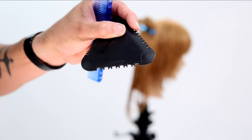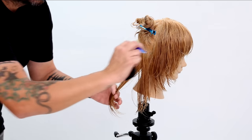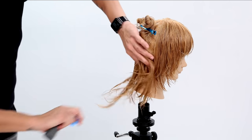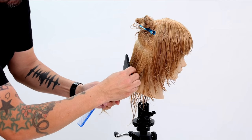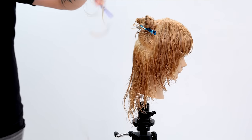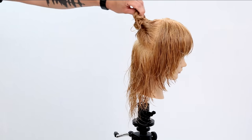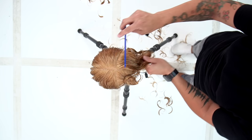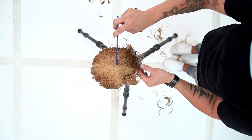As we move into the back of the head, we're going to be using the Texture 50 side of the Tri Razor. This is great because you don't actually have to layer the hair — you can just go in and remove some of that weight and create some texture by gliding the Tri Razor through. I'll do that on just the bottom portion, and now we're going to rotate, creating open layers throughout the right-hand side in the crown area.